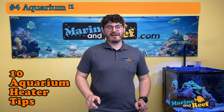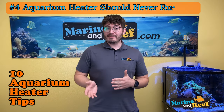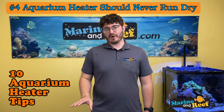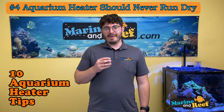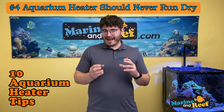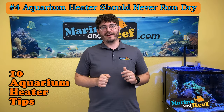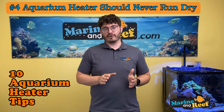Number four: an aquarium heater should never, ever run dry. Letting your aquarium heater run dry is downright dangerous. If it runs dry, it'll overheat and can melt things. In an acrylic sump it can melt the acrylic. It can cause glass to shatter, or the cap on your titanium heater to melt off, exposing wires and creating a recipe for a fire. You absolutely do not want your aquarium heater to ever run dry.